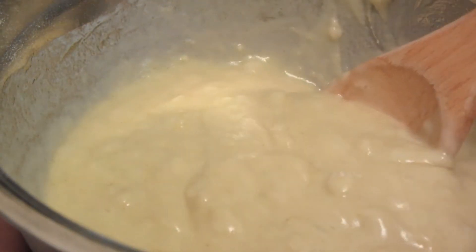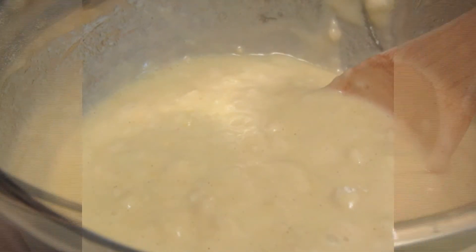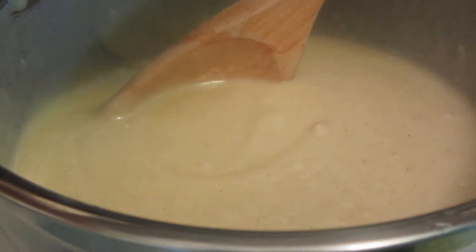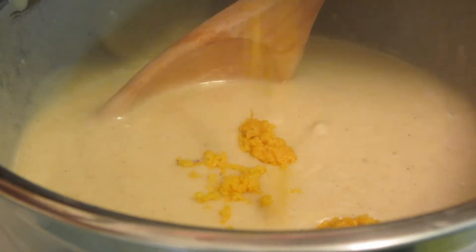In the meantime, my oven's been preheated to 400 degrees. Mix your batter until it's well combined. I'm adding the zest of one orange.